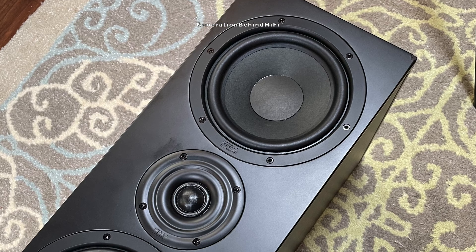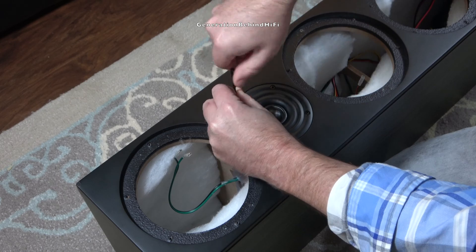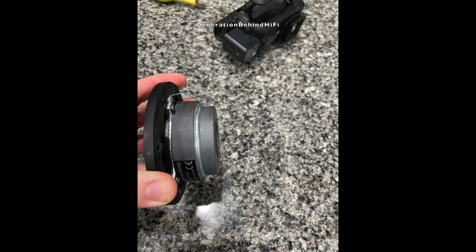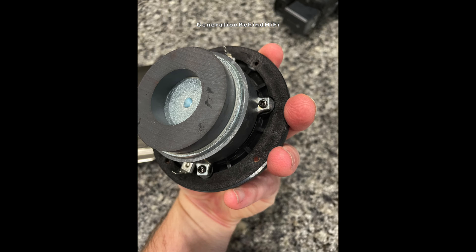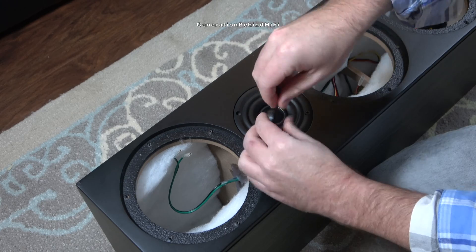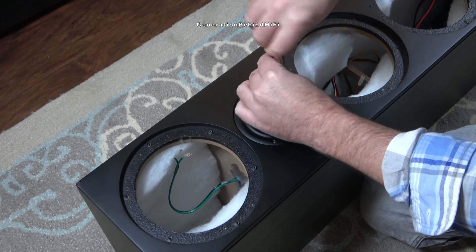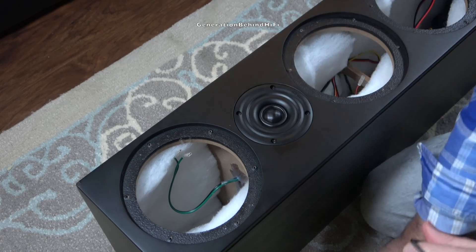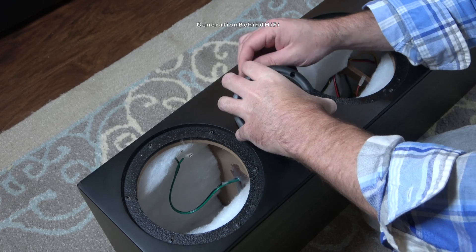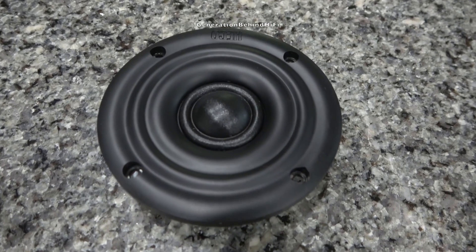The tweeter is held in place by four 3mm Allen screws, and it shares the same enclosure volume with the bass drivers. Heco is using a 1.1 inch fabric dome tweeter that has a pretty large ferrite magnet on the back, plus an additional bucking magnet. Back in the day, bucking magnets were used to cancel out the magnetic field from the main magnet so the speaker could be placed next to a tube television without interfering with it. Since tube TVs are no longer a thing, I'm not really sure what the bucking magnet is being used for here. I have read articles suggesting bucking magnets can slightly increase the efficiency of the driver, but I don't know if this is entirely true. Maybe someone watching this video can fill us in.